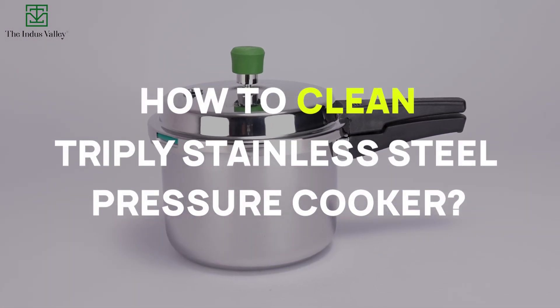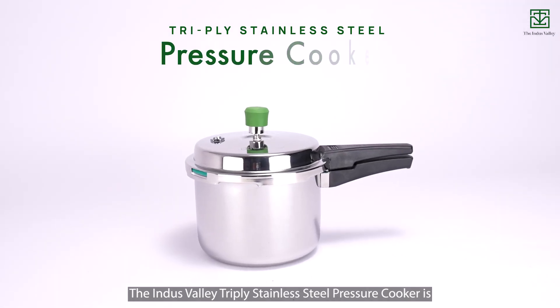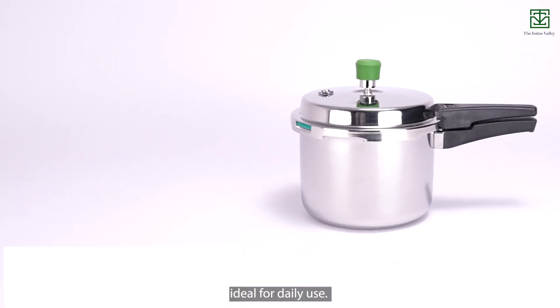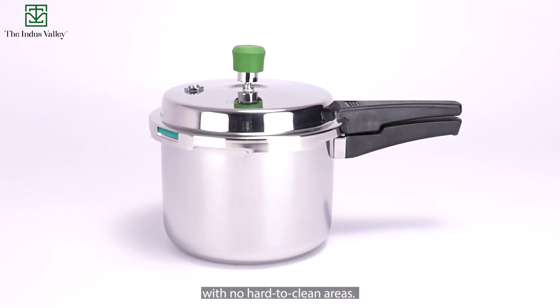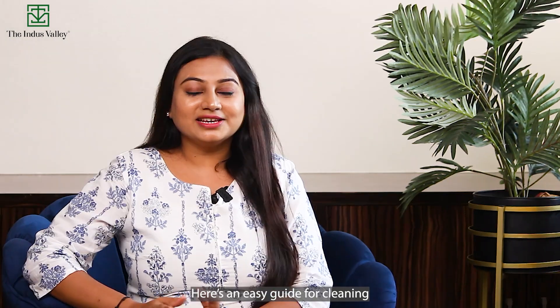How to clean a tri-ply stainless steel pressure cooker. The Indus Valley tri-ply stainless steel pressure cooker is ideal for daily use. The tri-ply pressure cooker is easy to clean with no hard-to-clean areas, and it is dishwasher safe. Here's an easy guide for cleaning the Indus Valley tri-ply stainless steel pressure cooker.